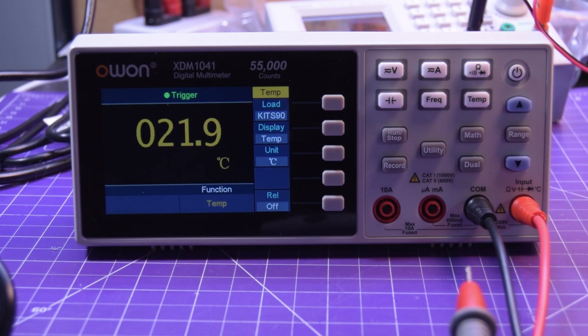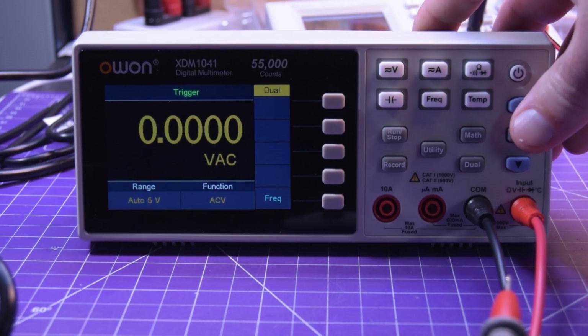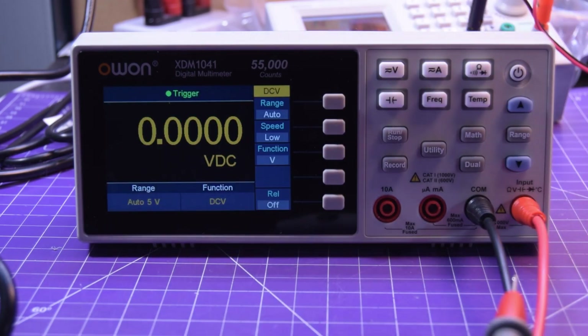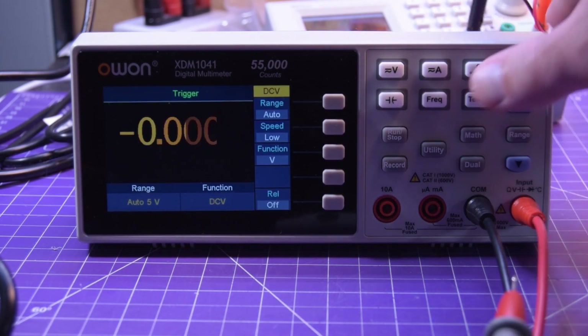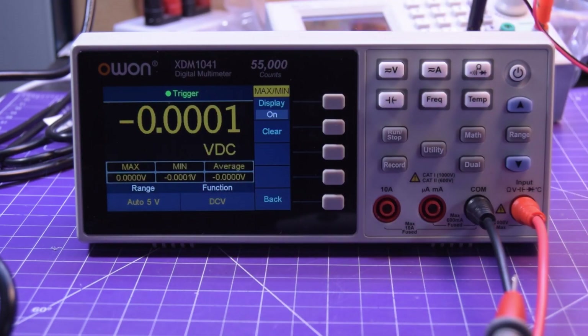The USB software is a little bit clunky, but it does work flawlessly once you get it connected. I found it was a little difficult to connect and the software would stop responding while connecting, but once it's connected it seems to work just fine. There's also a dual display mode — for example on AC volts you can add frequency to it, as well as min/max and average through the math function.